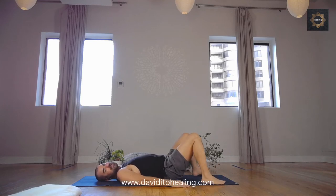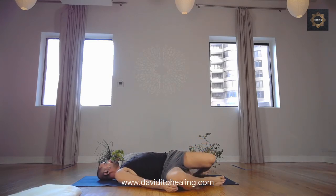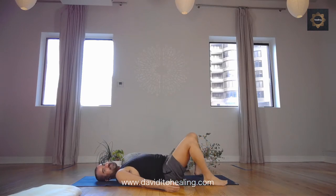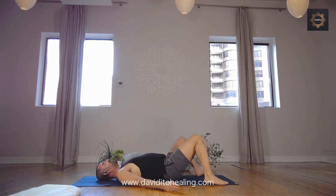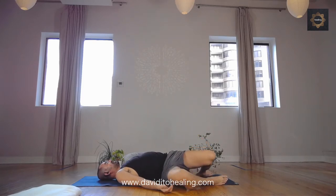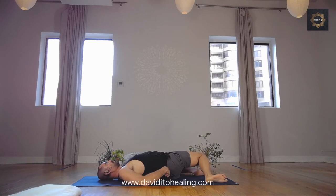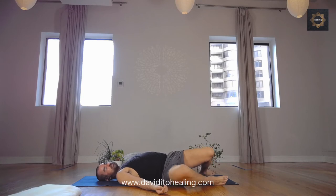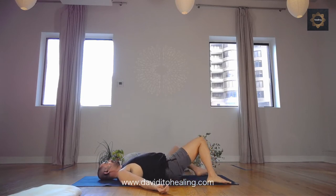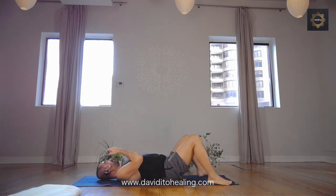Windshield wipers once again — feet wide. Slowly bring both knees to one side. On the inhale, lift the knees up. Exhale, knees to the other side. Keep moving side to side. Feeling the stretch and even the massage — notice that you're also massaging the glutes, the flesh underneath the sacrum, all that area. One more in each direction and then back to neutral. Keep your knees up.